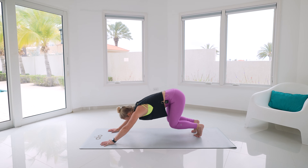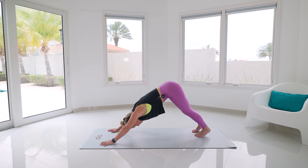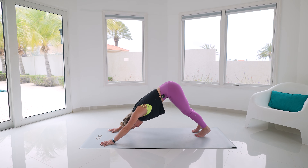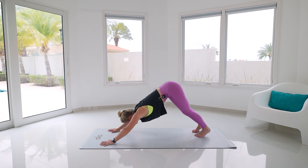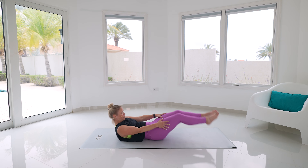Bend the front knee, step it back — child's pose, down dog, or if you'd like to vinyasa. Inhale, lift up and open, nice breath in, doing what feels best for your body today. Nice breath in, exhale let it go. Pull yourself come forward and then come all the way onto your back.